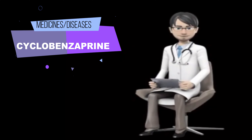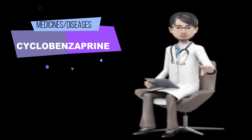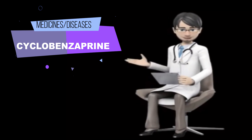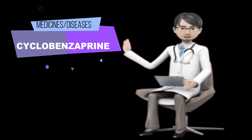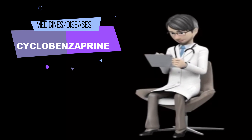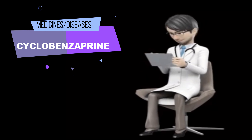Before taking cyclobenzaprine, tell your doctor and pharmacist if you are allergic to cyclobenzaprine, any other medications, or any of the ingredients in cyclobenzaprine tablets or capsules. Tell your doctor if you are taking the following medications or have stopped taking them within the past two weeks: monoamine oxidase (MAO) inhibitors, including isocarboxazid (Marplan), phenelzine (Nardil), rasagiline (Azilect), selegiline (Eldepryl, EMSAM, Zelapar), and tranylcypromine (Parnate). Your doctor will probably tell you not to take cyclobenzaprine if you are taking one of these medications.